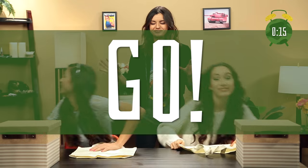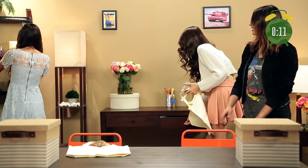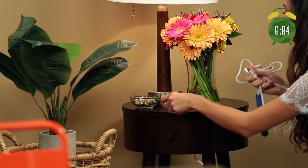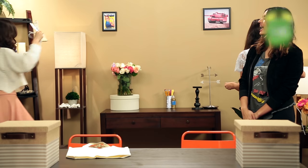Ready? Go. You dropped a star. Hot glue. Time's ticking. Five more seconds — grab what you can. And time.